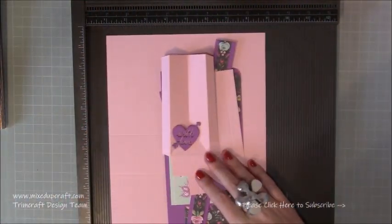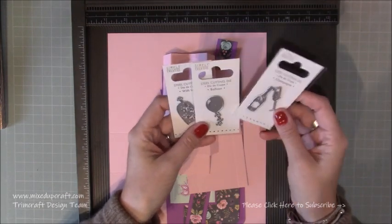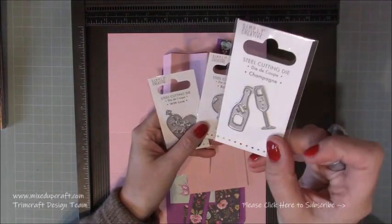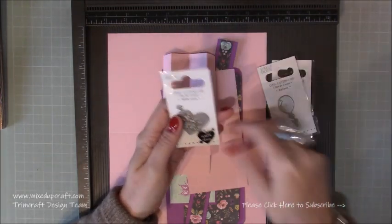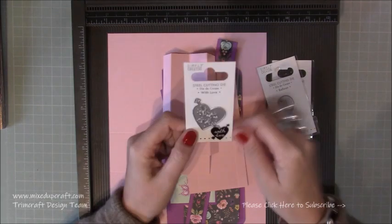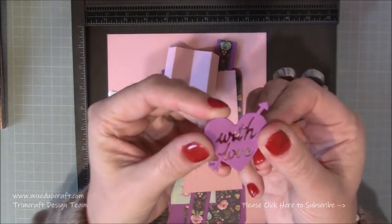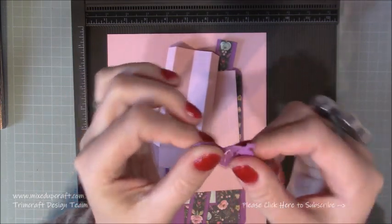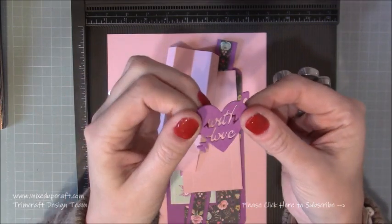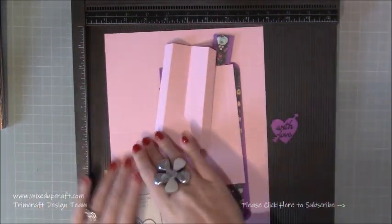Today I'm going to use this one — 'With Love' — and you'll see why in a second. I've already die cut it three times and stuck them all together, and you can see now you've got a strong, almost like chipboard, little embellishment with the word 'With Love'. I've already done that one because you didn't really need to see me do that.